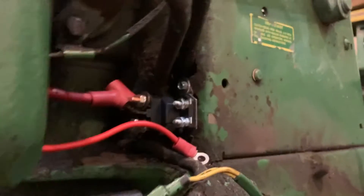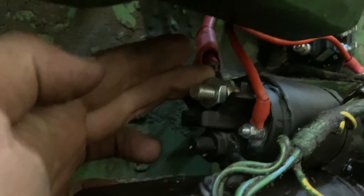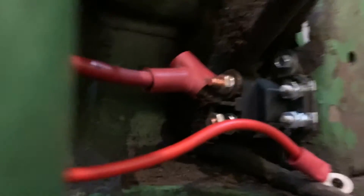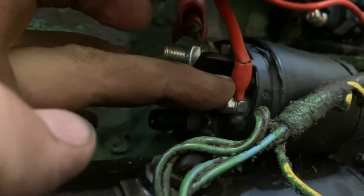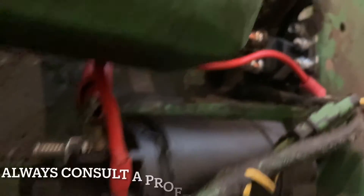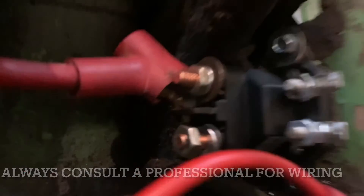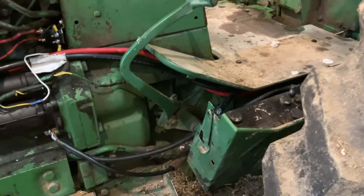We started doing some wiring on this side. We mounted the relay, took a six-gauge wire from the main post to the starter and ran it up to the top post of the relay. Then I made another wire — probably eight or ten gauge — from that post going to the bottom post of the relay.